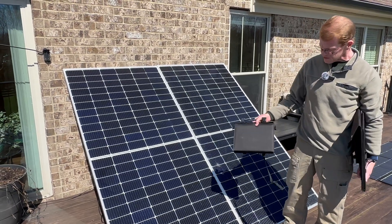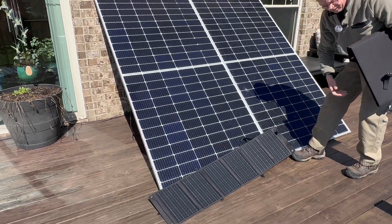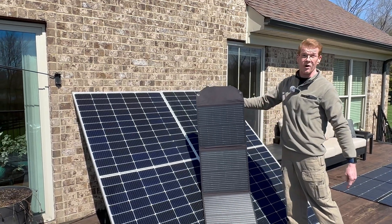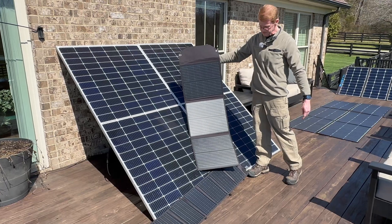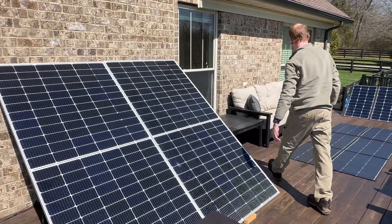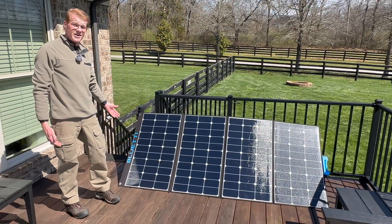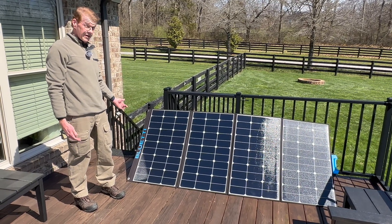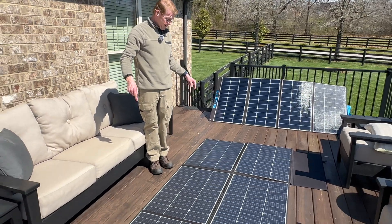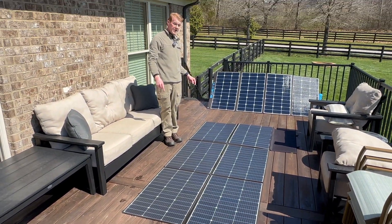I've got a range here. This is a 40-watt portable panel. This is a 100-watt portable panel. Over here we have a Bluetti branded 350-watt portable panel. That's large. But if you really want to see large, look down below.